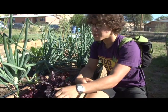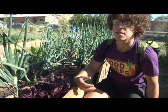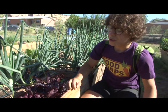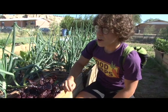Many times kids won't want to eat something that's looking too green. So maybe if we convince them that red things are neat and fun, they'll want to try that too.